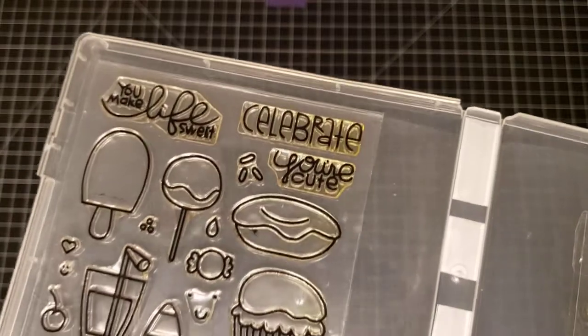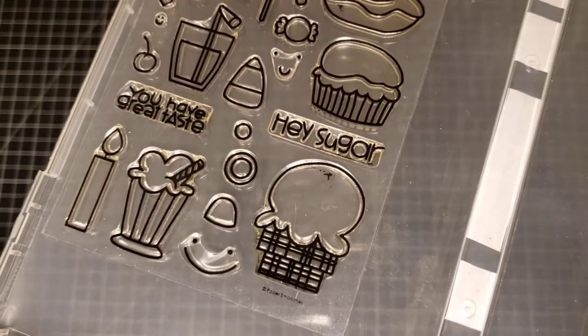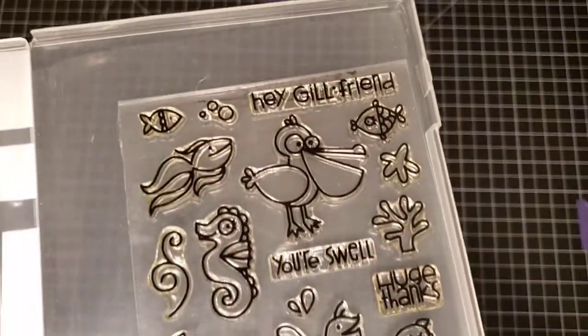The next two are Paper Smooches Sugar Rush and Surf and Turf. Here's Sugar Rush, and here's Surf and Turf.